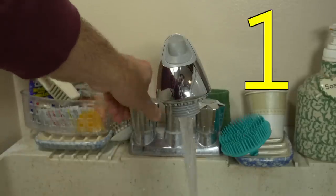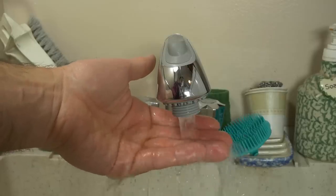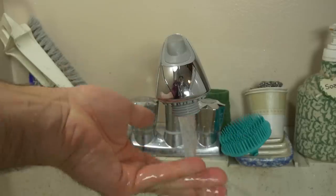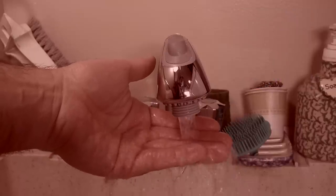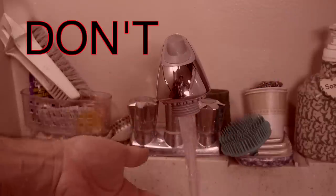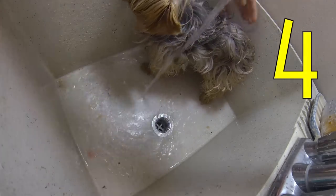Step one: turn on the water. Step two: check and make sure that water is warm, not hot — you do not want to burn that dog. Step three: check again, make sure the water is warm, not hot. You do not want to burn that dog. Step four: put that doggy in the sink. Step five: rinse that doggy.